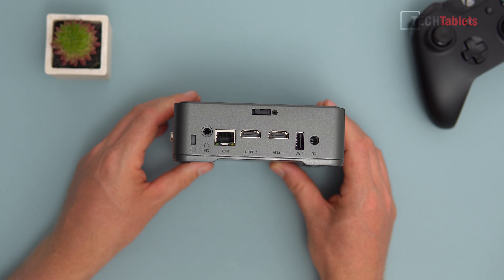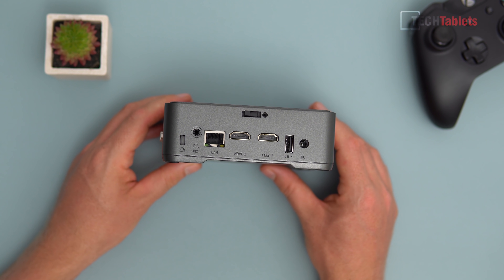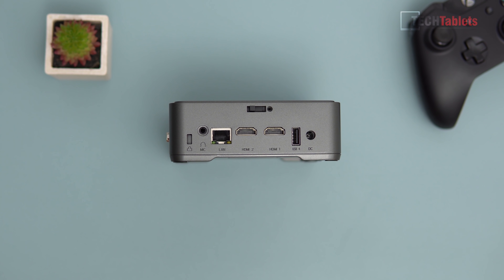On the left-hand side we have two HDMI 2 ports, both supporting 4K 60fps, so you can run dual monitors — which is great. We also have another USB 2 port, the power input, gigabit LAN, a 3.5mm headphone jack with microphone support, and a Kensington lock slot.